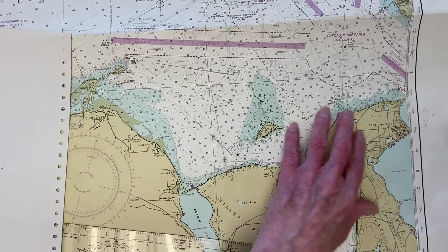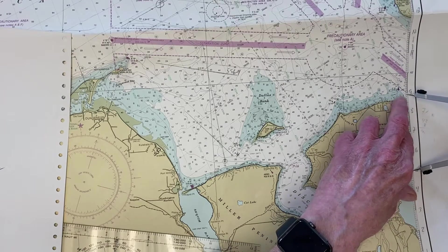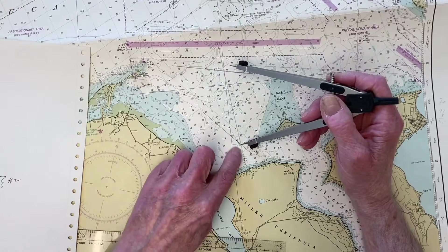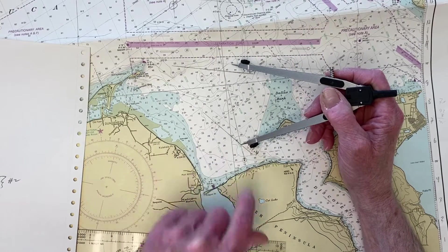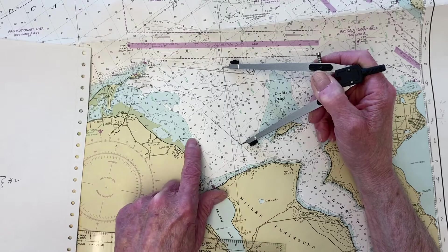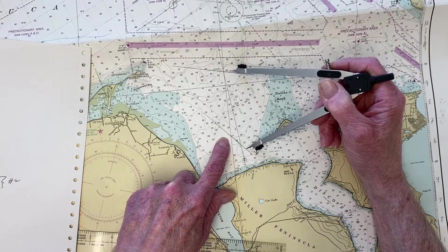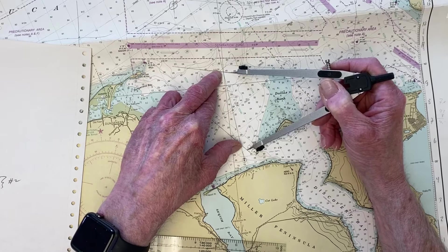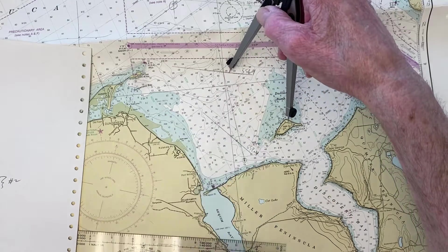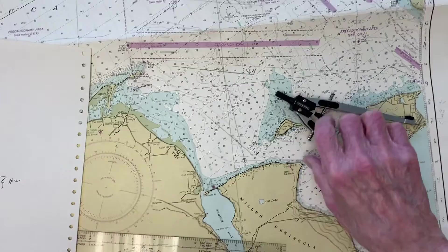I need 4 miles on the dividers. I set them to 4 miles and try a point on the course line. That puts me above the second bearing line — I was not where I thought. Trying further east is even worse. Looking at the parallel lines, I can already see the answer is somewhere right about there — the only place I can leave the first line, sail 4.0 miles in that direction, and end up on the second line.